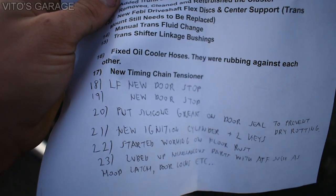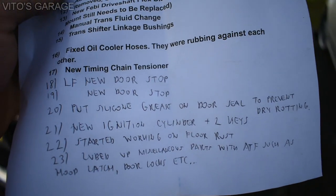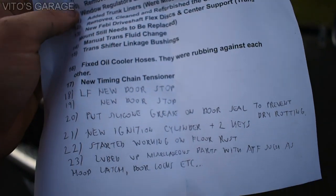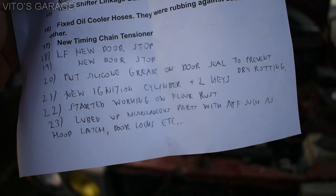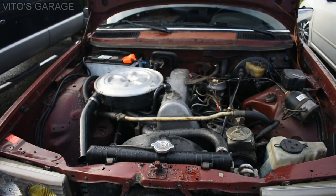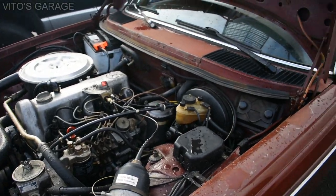I also installed door stops and silicone-greased all the new door seals. I installed a new ignition cylinder with two new keys, started working on the floor rust, and did basic maintenance using ATF to lubricate a lot of moving mechanisms. So this car has received a lot of love. That's the legendary OM616 4-cylinder engine right there — I'll show you how it starts up. I really love the simplicity of this car: no sunroof, everything is manual, manual climate control, manual transmission.